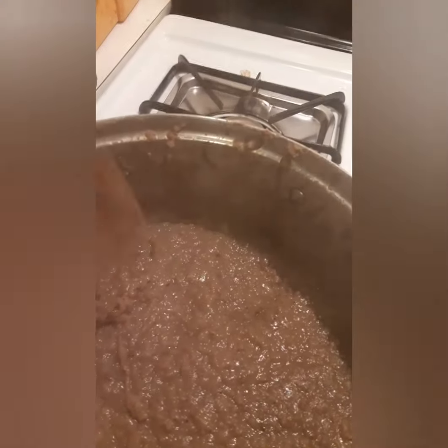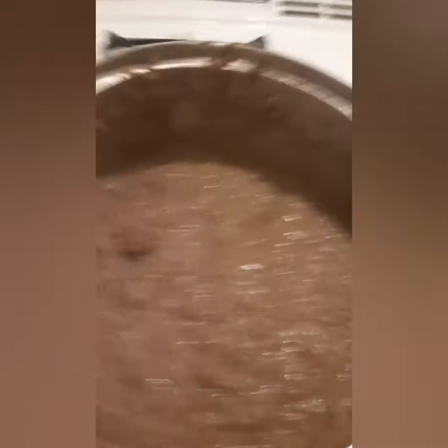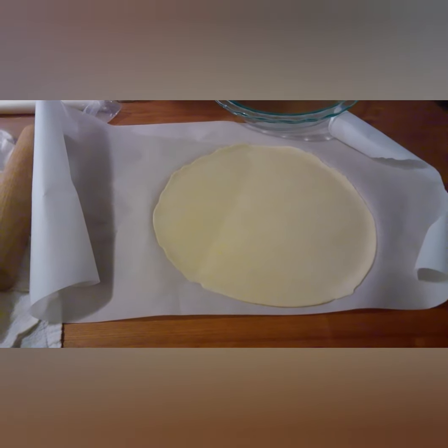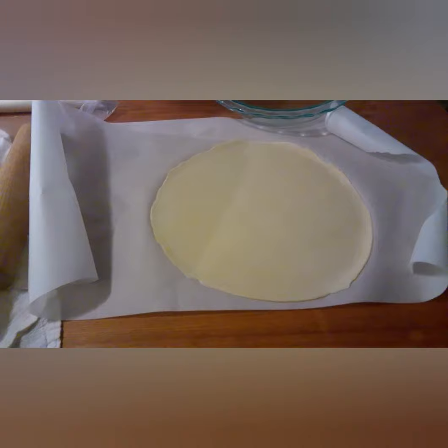Now I'll be preheating the oven and putting the pie crust in my pie plate. All I did was roll it out to make it bigger so it fits in my pie plate. Now I'll be transferring it to the pie plate. After I got the pie shell in the pan, I'm going to pour the filling in there. It's okay if you have too much — you can always put it in a pan and bake it with no crust. Let's see if the whole thing fits in there. I got a nine and a half inch pie plate.